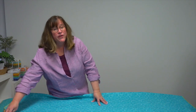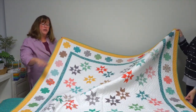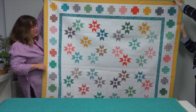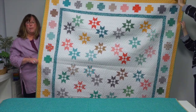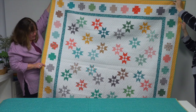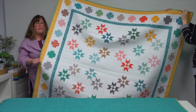Layer cake designs are next. Of course you can use stash fabrics and cut your own for any of these quilts, but if you'd like a jump on the cutting and start with a pre-cut, these are engineered patterns to make the most of that. This one is called Two-Step and it uses almost every slice of a layer cake — that ten-inch square bundle — to make both the star blocks that create circles in the center and the plus blocks around the edge for a lovely scrappy quilt.